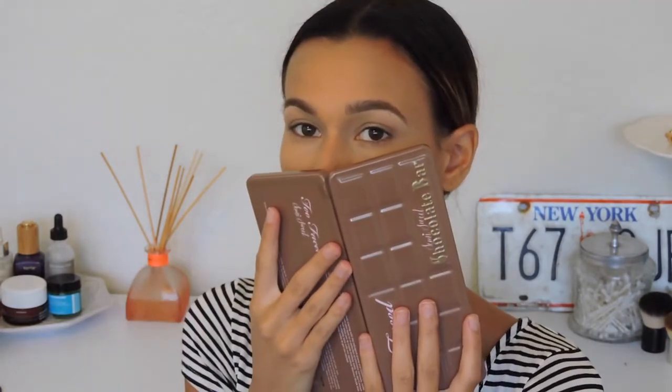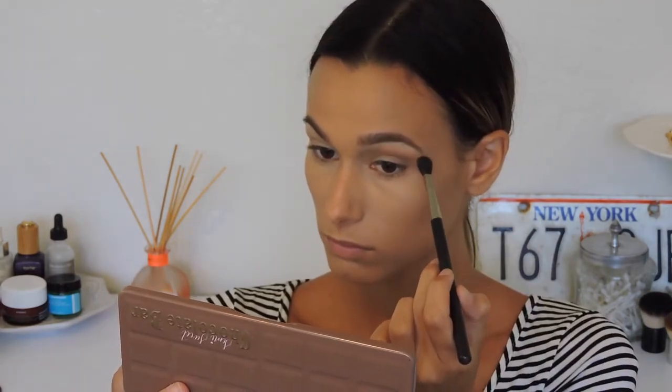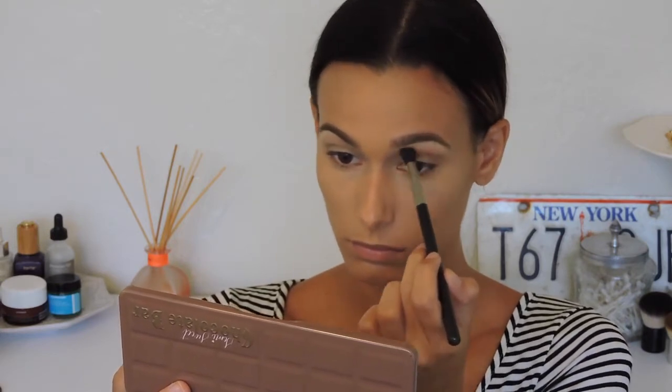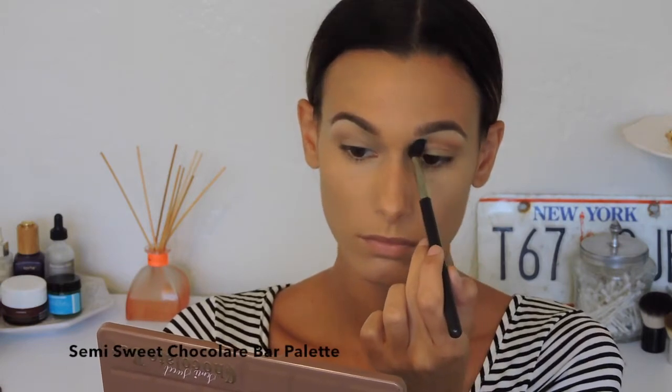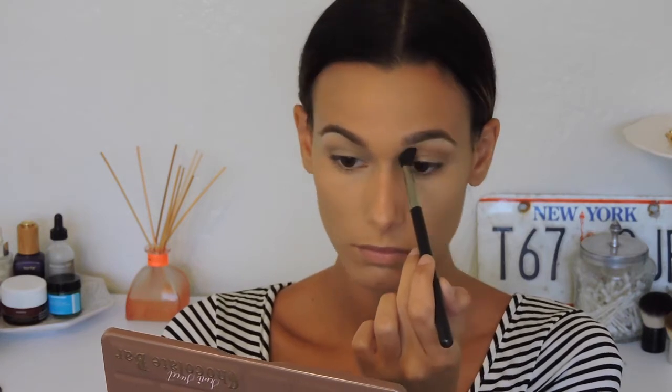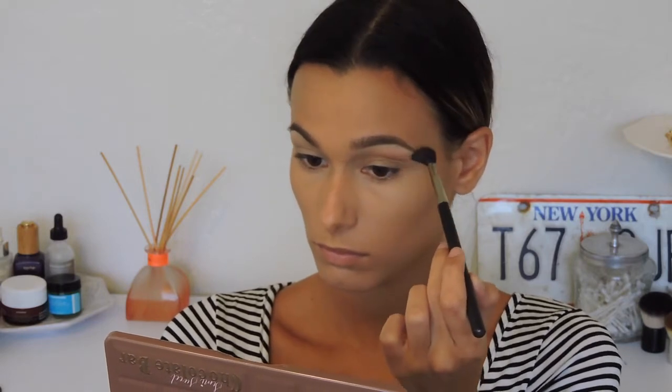I'm just smelling my semi-sweet chocolate bar palette because it smells like straight cocoa — it smells so good! Then with a blending brush I'm applying mousse and truffle mixed together as a starting point, mapping out where my cut crease is going to be. I'm applying this color right above where my actual crease is — since I have somewhat hooded lids, this gives me extra room for my lid color.